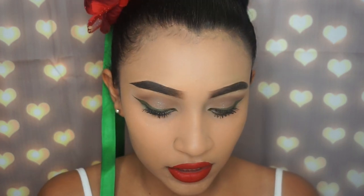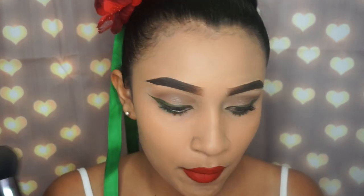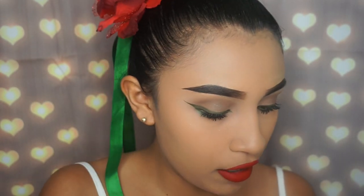I applied my lower lash line mascara off camera because the camera got too hot and turned off on its own. Anyway, this is how it looks now. I'm going to put some powder on my face because I didn't set my foundation. I'm using this big fluffy brush from Cover FX with my powder from L'Oreal True Match, applying that all over my face.